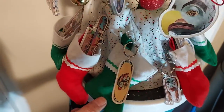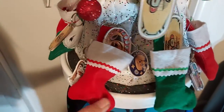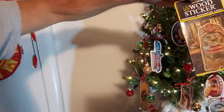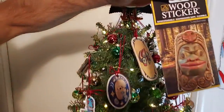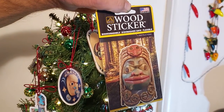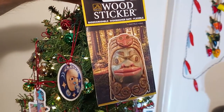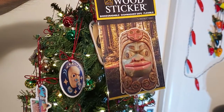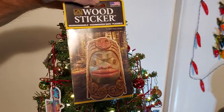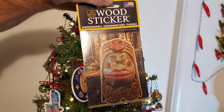And then we have one design for stickers. Here's the wood sticker. You can put it on your phone, you can put it on a water bottle, you can put it on your car. It's dishwashing safe — whatever you want to put it on. It's a wood sticker, so it's a wood product and it's a sticker. This is cool.